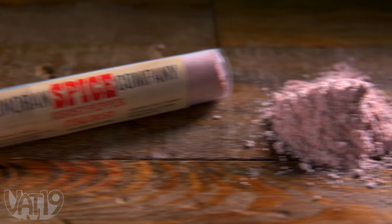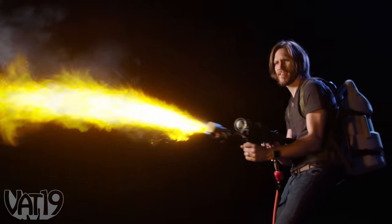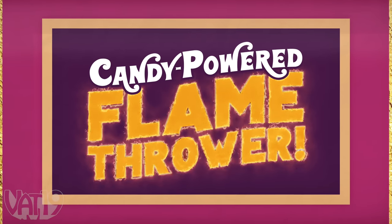Fire Dust is a sweet cherry flavored powder with a fiery kick. A pinch of the powdered candy is delicious and spicy. So what happens when we turn up the heat and really make it burn? This is the candy powered flamethrower.